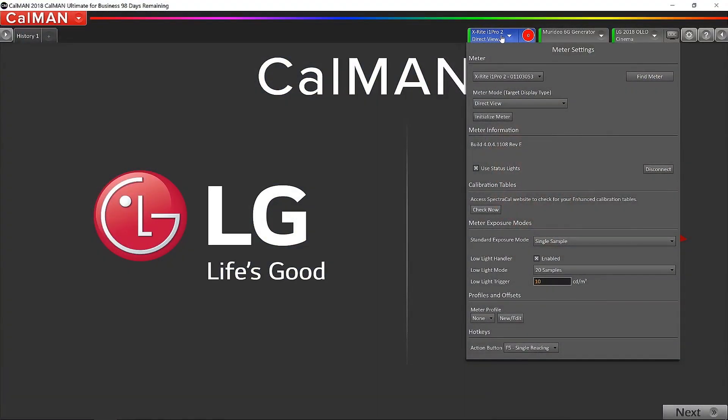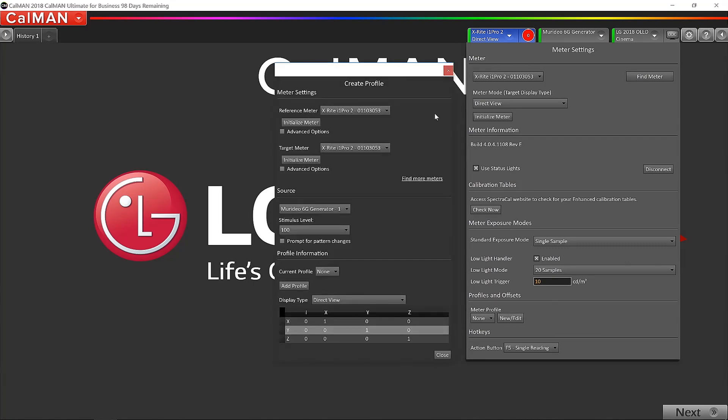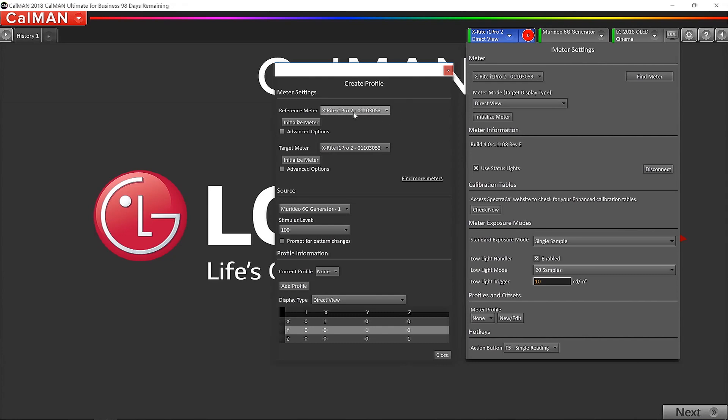Before we start taking measurements and making adjustments, I want to show you how to profile the two meters. In the meter tab in Calman, at the very bottom there's an option called Meter Profile — I'm going to click New. I have two options: a reference meter and a target meter. Because we're using the i1 Pro 2 as the spectral device, we'll use that as our reference meter, and we'll use the K10 for the calibration session. So I'm profiling the i1 Pro 2 as the reference to the Klein K10 as the target.